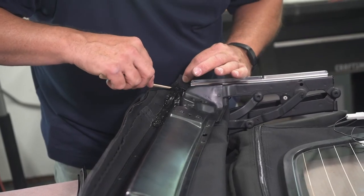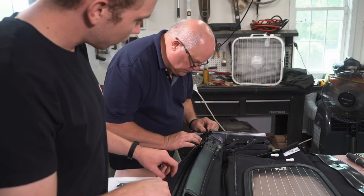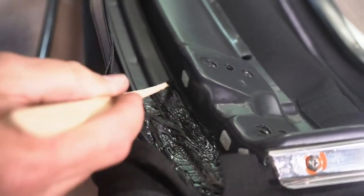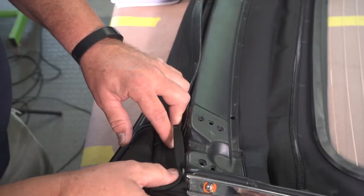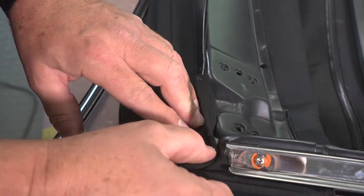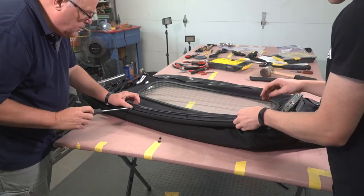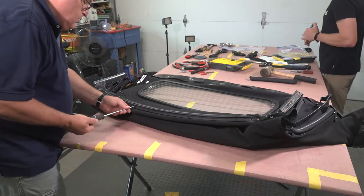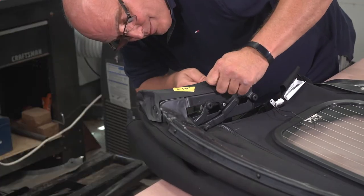Next, we applied more adhesive to the front edge of the retainer so that the front flap of the top could fold in and secure. The key was to make sure the fabric sat flush into the inside corner with no bunching. After that, we installed the front retainer bracket to secure the remainder of the soft top to the front. The last thing to do was install the front convertible top gaskets and the top latches back to the frame.